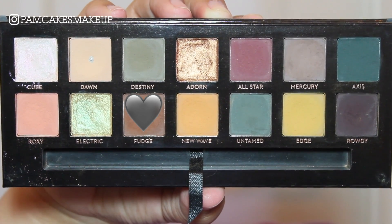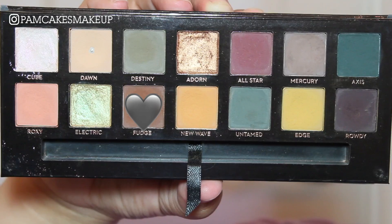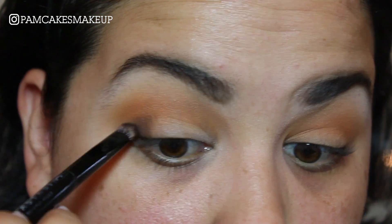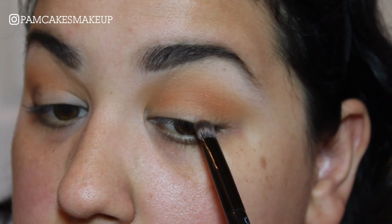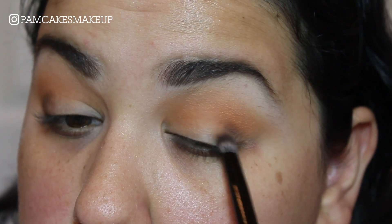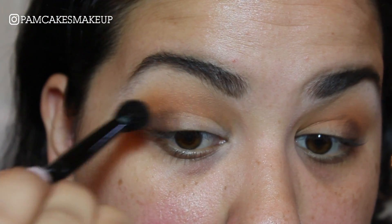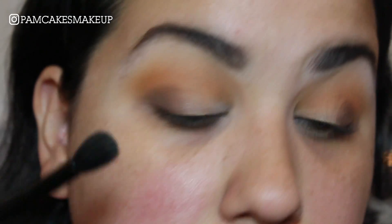Then I'm going to take a little bit of Fudge. I'm actually going to use the brush the palette comes with — sometimes I like this brush, sometimes I don't, depending on what I'm doing. Because I'm just focusing this color on the outer V and then blending it into the crease, I'm going to use the palette brush. Then I'll take the other side of the brush and blend this out to make sure it's nice and soft.